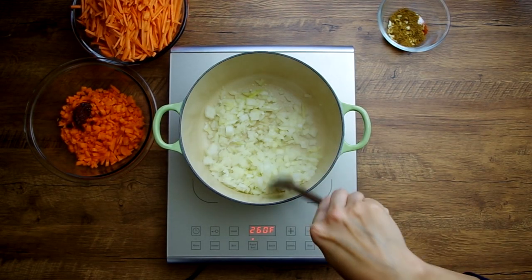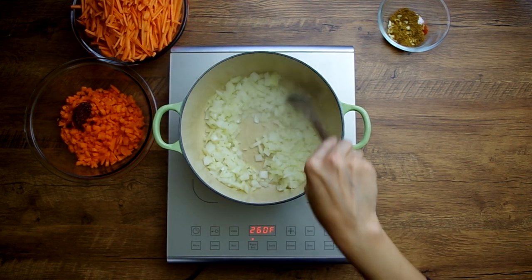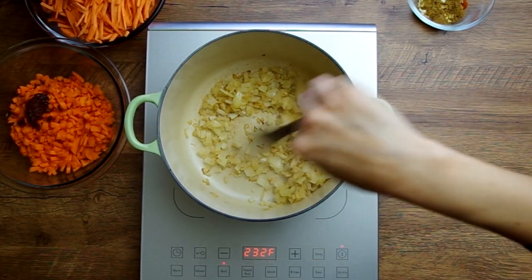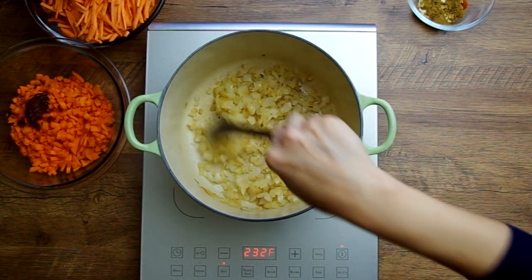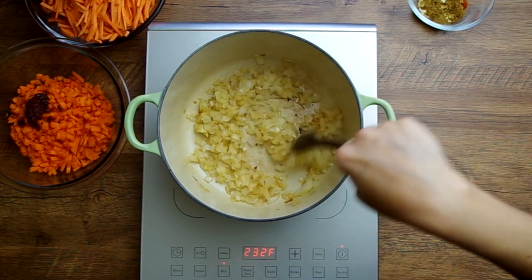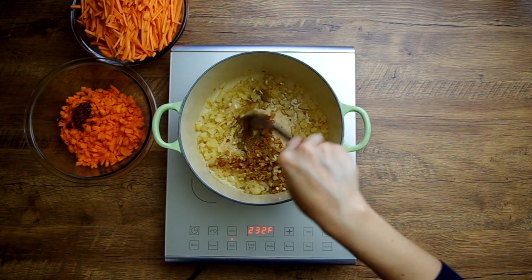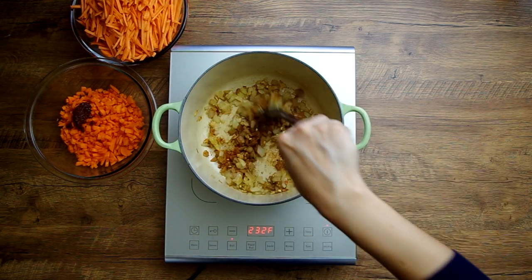Now it's time to cook that diced onion. Over medium heat, heat one tablespoon of a neutral oil like grapeseed oil until it shimmers. Add the onion and cook it for five to ten minutes, stirring frequently, until tender and browned. Then add in the toasted cumin with that diced garlic, one teaspoon of smoked paprika, and half a teaspoon of salt, and cook for just one minute.